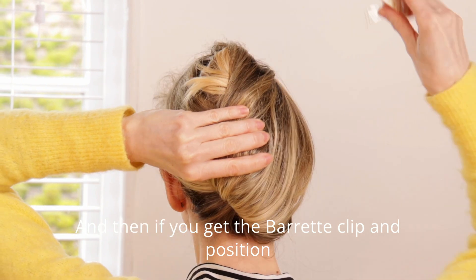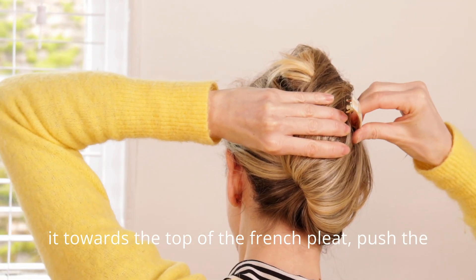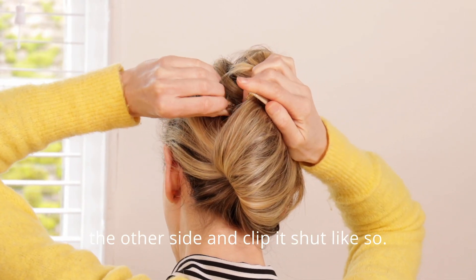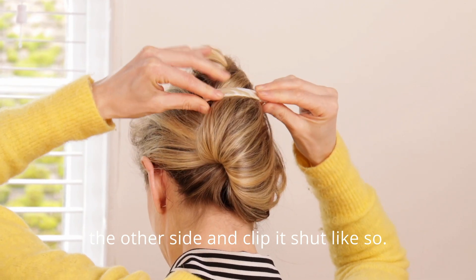Then get the barrette clip and position it towards the top of the French pleat, push the mechanism through it, pull it out the other side, and clip it shut, like so.